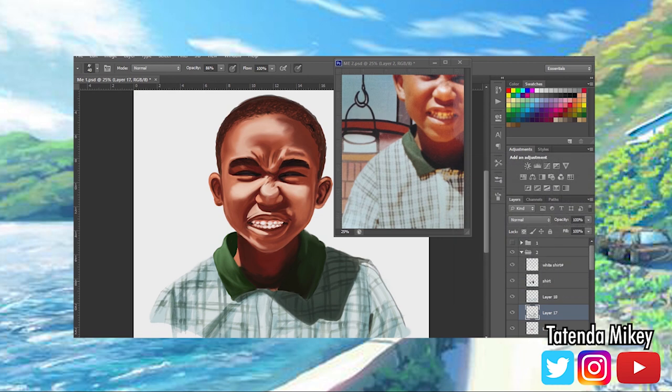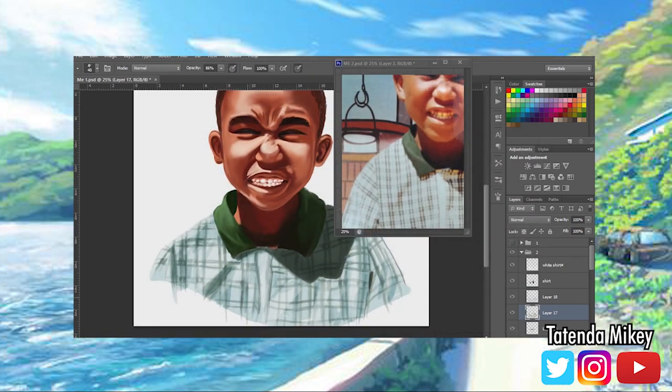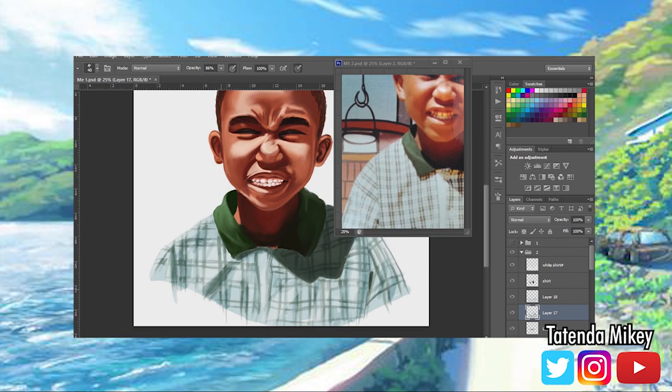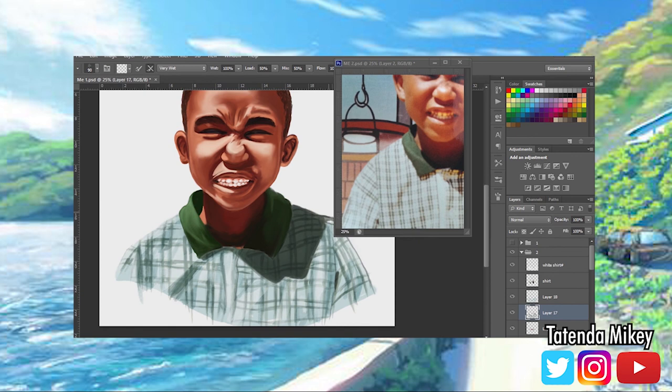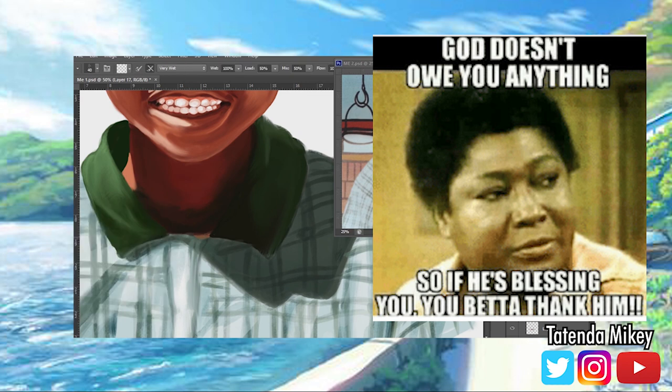...how far you've come, how far you've been able to progress and become the person that you are today — man, you gotta give yourself a pat on the back, because you're resilient. And the fact that you're still alive — being in your 20s is really a blessing, especially as an African or Black person, because not a lot of people get to see this age. I am blessed — not lucky, blessed — to actually be here and do the things that I can do, and build my family.